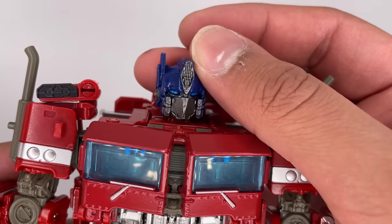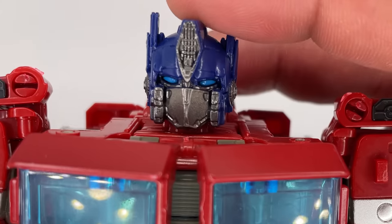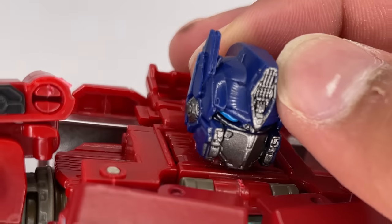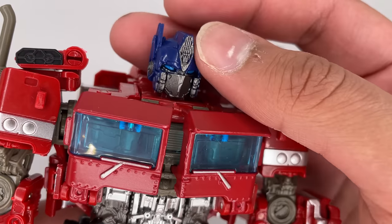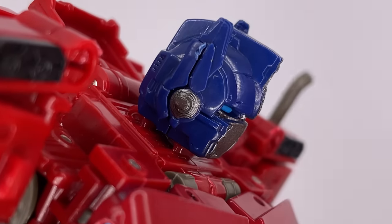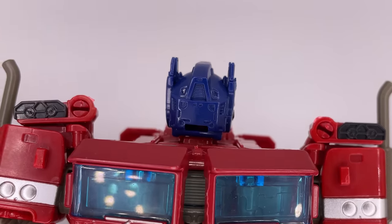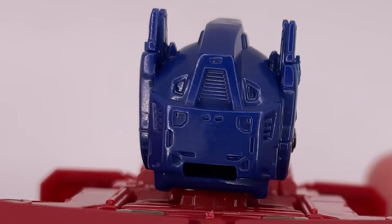Now let's take a closer look at the head. The head sculpt on this is absolutely amazing. You can see some tiny bits of detail in there. He has these really nice blue eyes. The blue color for the head is great. The type of gray they used is also amazing. On the side, there is a nut marker over there, which is unfortunate. And this little ear area has a little bit of detail on it as well. Here's a look at the back of the head, and once again, a lot of detail.